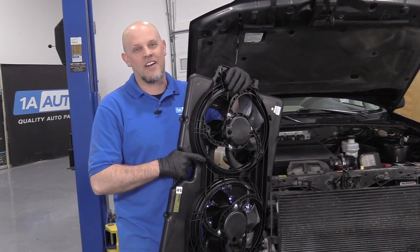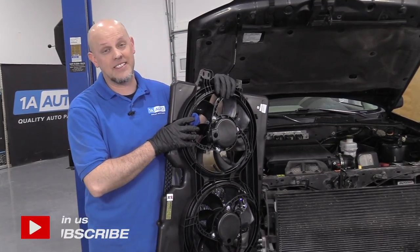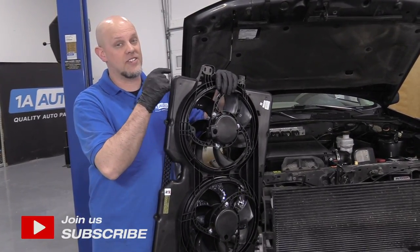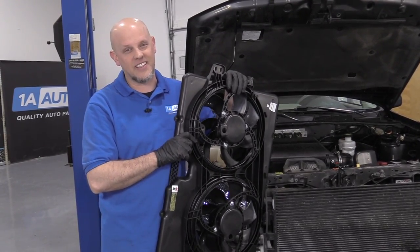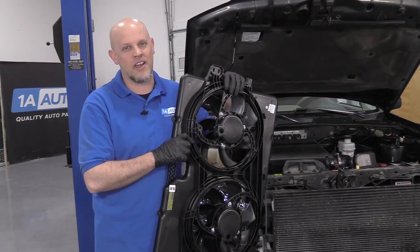What's up, guys? I'm Andy from 1A Auto. In this video, I'm going to show you how to replace the coolant fan shroud on this 2012 Ford Escape. If you need this part or other parts for your vehicle, click the link in the description and head over to 1aauto.com.